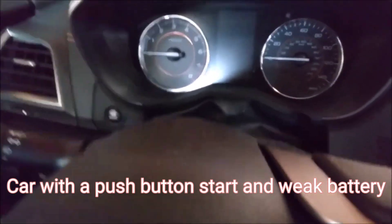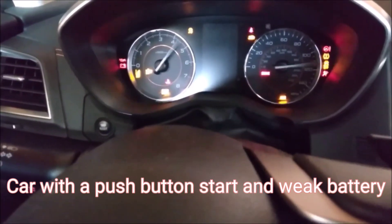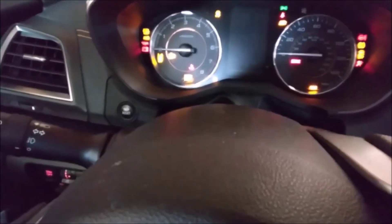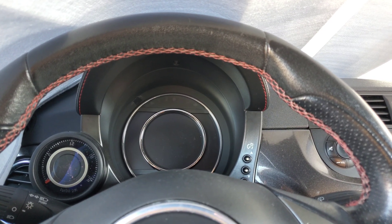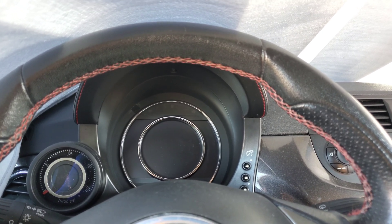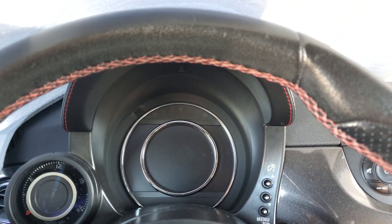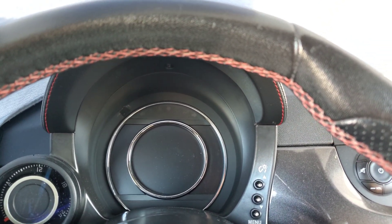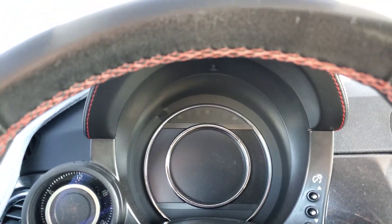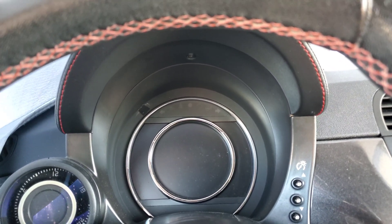Looks like it's going to need a new battery. This car sat for about two weeks, and about two weeks ago I was going to take it to work and the dashboard was lit up like a Christmas tree. All the check engine lights were on. This car's a 2015 — pretty old, but still modern enough to have all kinds of electronics. When these somewhat modern cars have weak batteries, you get all kinds of check engine lights.